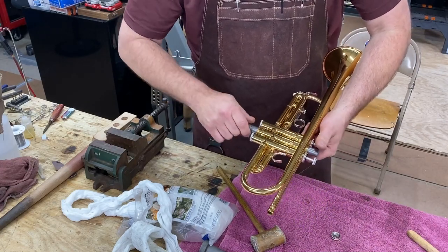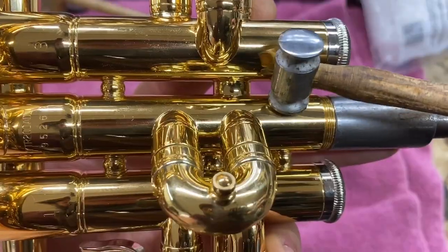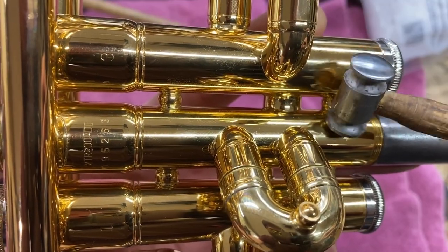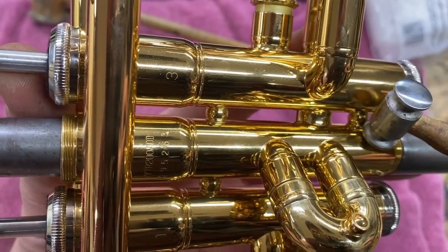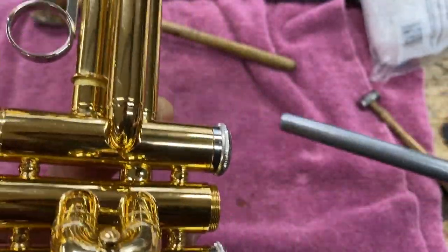Already you can see that it moves better. I can still feel it catching. Notice that I've left the pistons in — and that's nice and smooth.